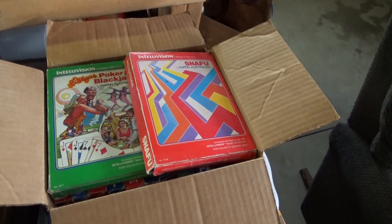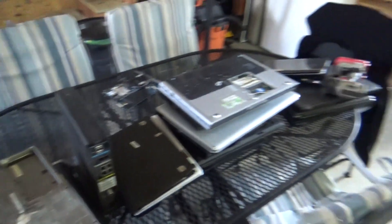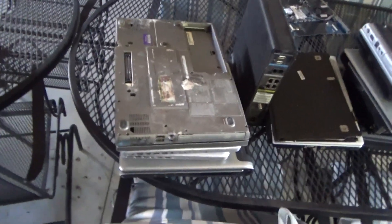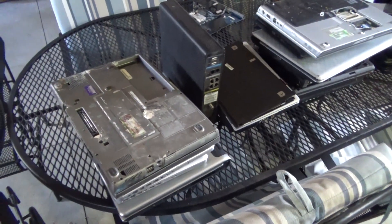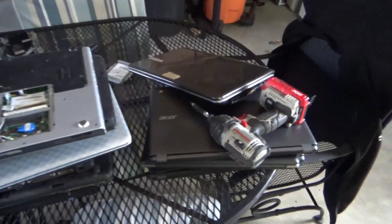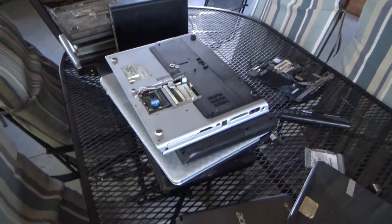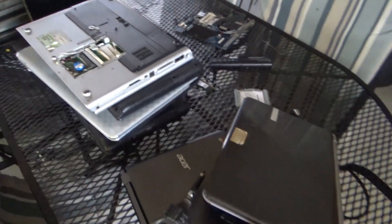A full box of television games with the original boxes and everything — when's the last time you saw those? I've got a stack of laptops here, but I'm actually paying my daughter to take those apart because the number of screws just gets frustrating and I've got so many other things I'm trying to do.